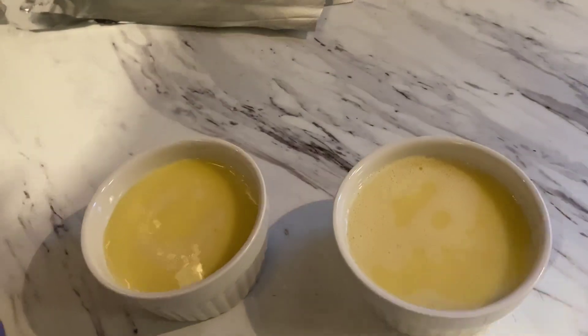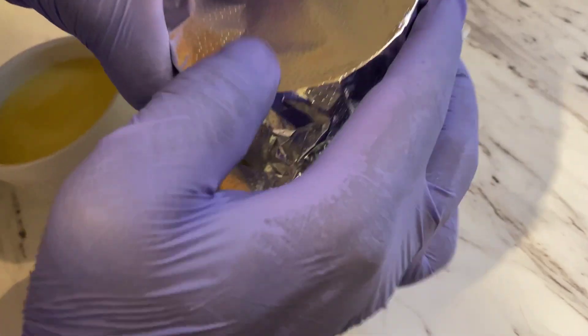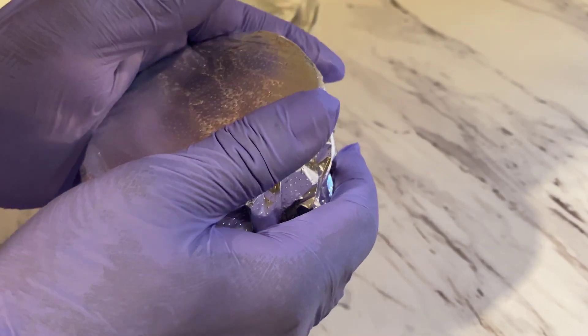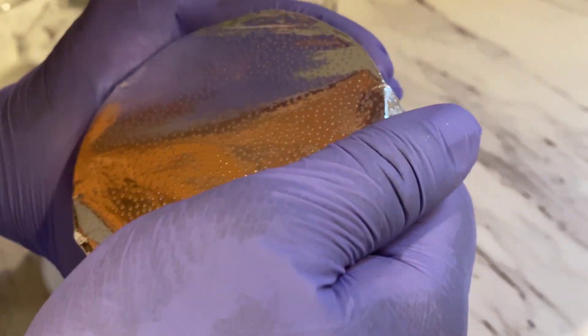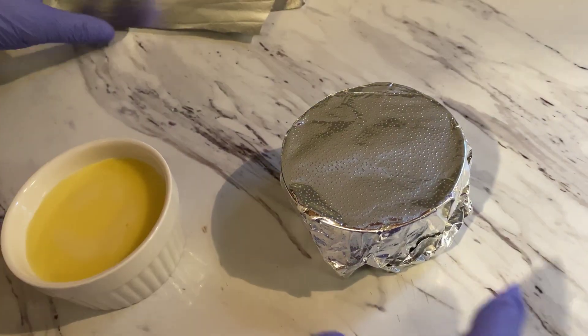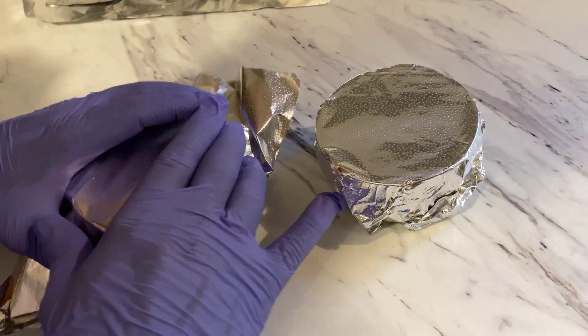This is the cream caramel, so we can cover it with aluminum foil, and then we can cover it with the steam.